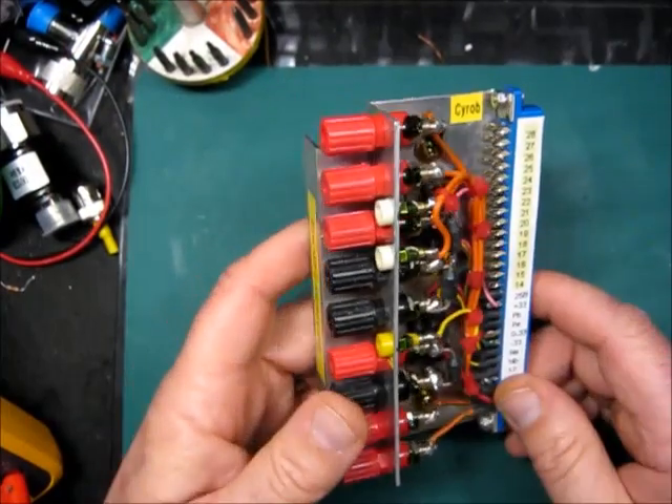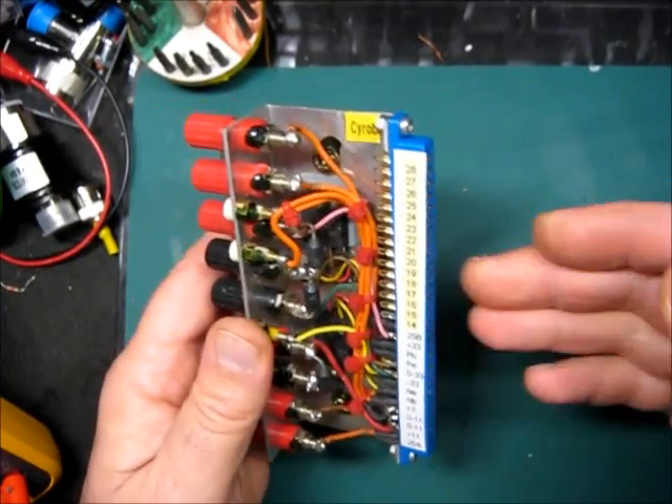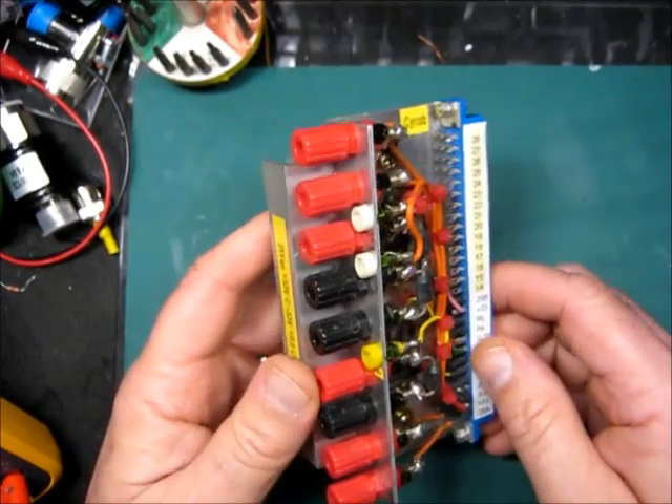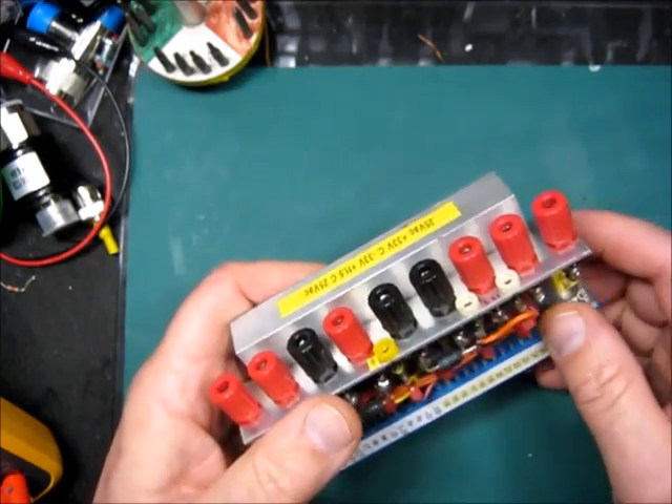So I've built two extenders and I want to show them to you. Some years ago I built this fixture which is intended to be plugged into the plugin to power it with a protected lab power supply.